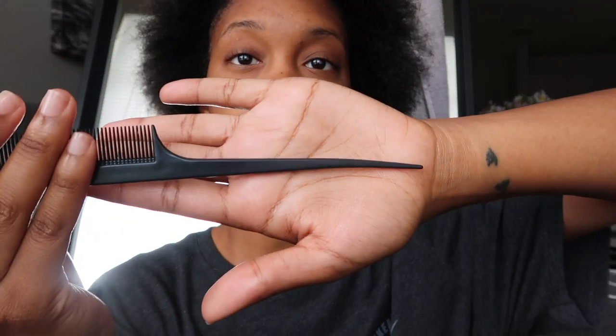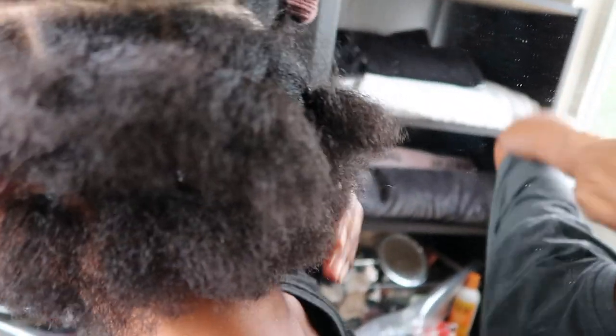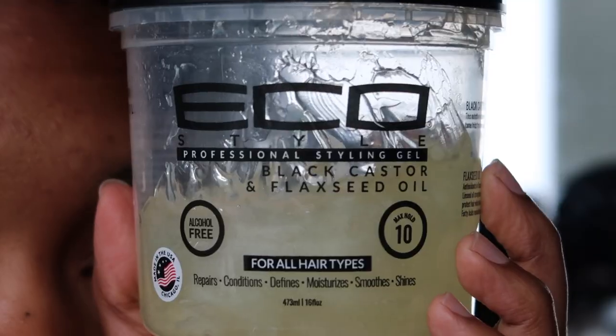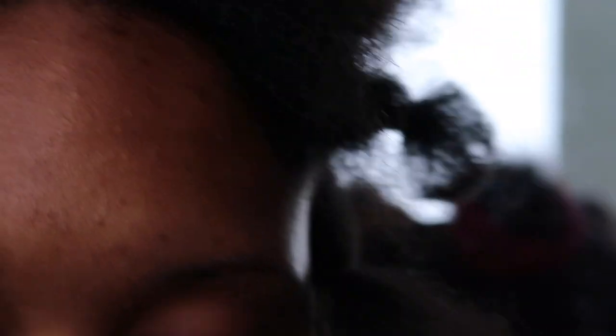My hair has grown so much since my initial big chop and I'm so happy with it. Now I'm going to part my hair into sections using a pack of 300 rubber bands and a rat tail comb. I'll show you guys what that looks like when it's all parted. I take a little bit of eco styling gel and apply it to my part on all sides.